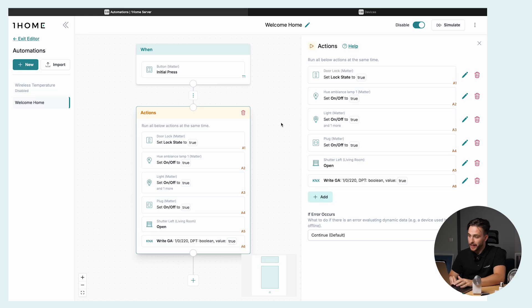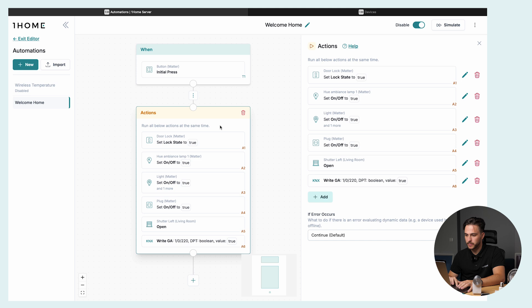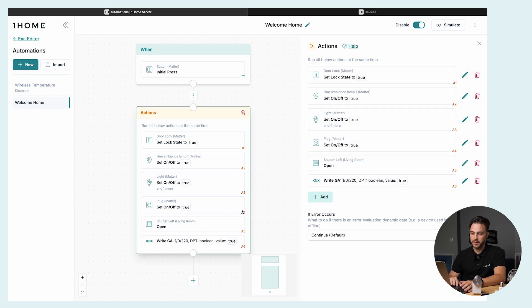The third option is you can use Matter devices alongside your KNX devices in OneHome automations. Here we have an example automation — a welcome home scene. For the trigger, we'll be using the Philips Hue button. Once this button is pressed, the Nuki door lock will lock the door behind us, the Nanoleaf will turn on for some mood lighting, then the ventilation will start with the Eve plug. And of course, we can use Matter and KNX devices together — we have used a KNX shutter being opened in the living room, and we can also send group addresses; in this case, we're turning on the sauna in the basement.